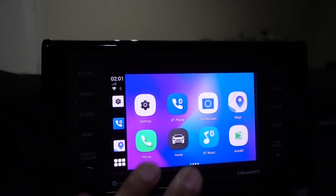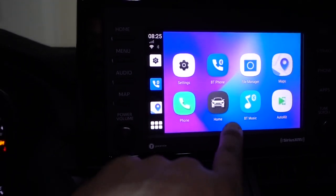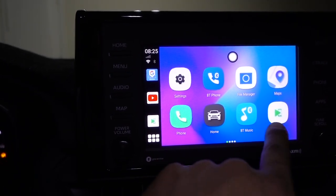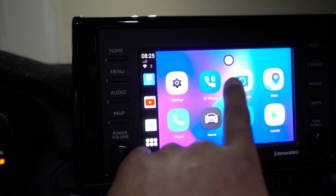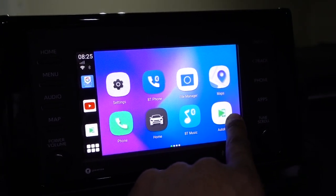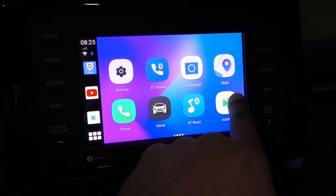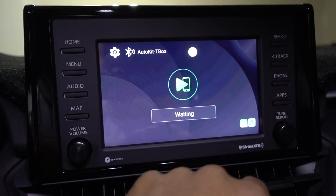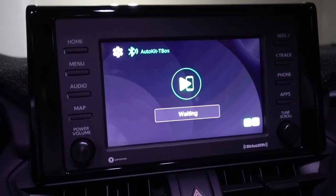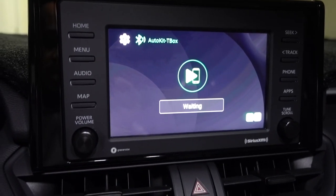Once it starts working, that's going to be your main screen. Press Home and it will always go back to that screen. You have YouTube right here, and the Auto Key button — when you press on Auto Key, it's going to start working and pairing with your phone.